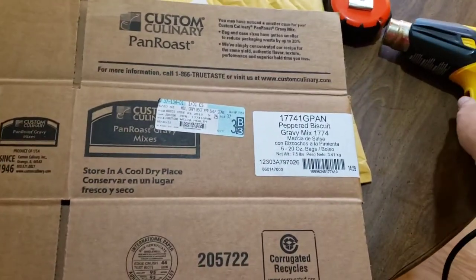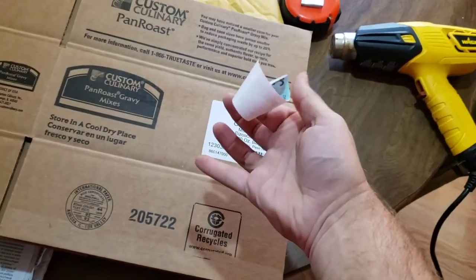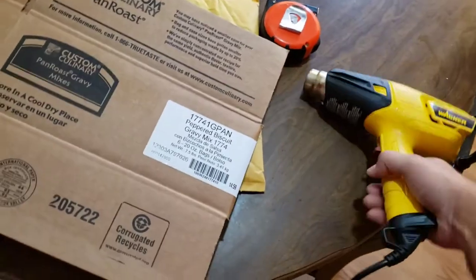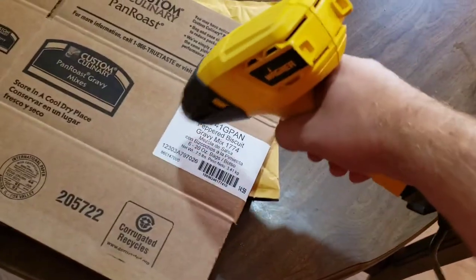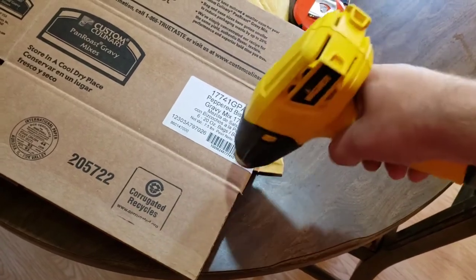That should be enough — grab it and it peels right off. It leaves a little sticky residue, but nothing too bad. It's super simple, way easier than just trying to peel them off.